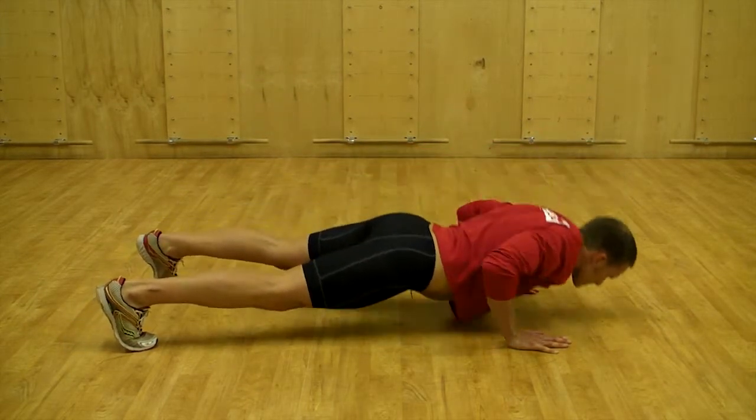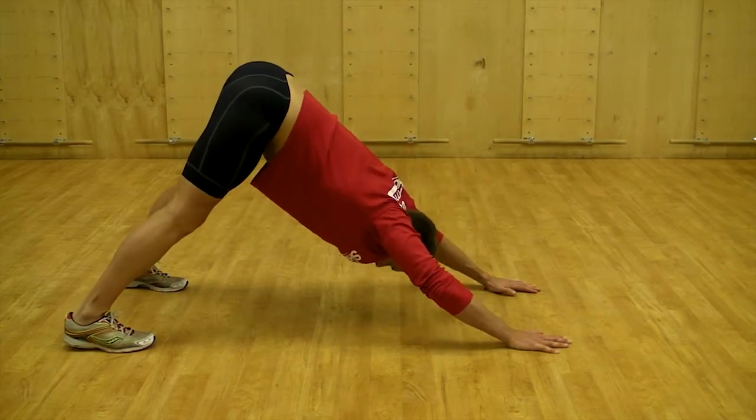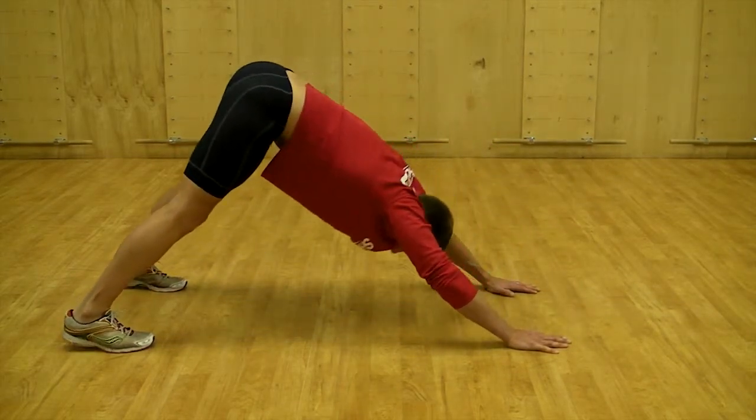Allow your heels to lower towards the floor as you raise the hips. Once in the down dog position, take a moment to breathe and create length into your spine as you push your hands and heels into the floor.